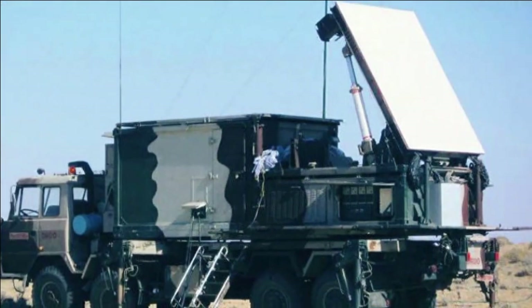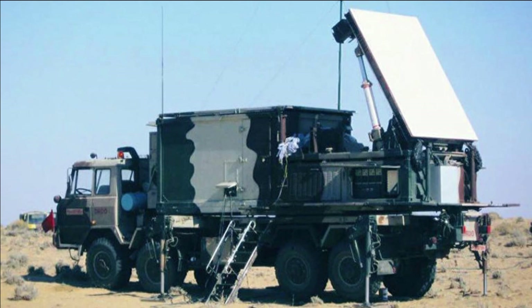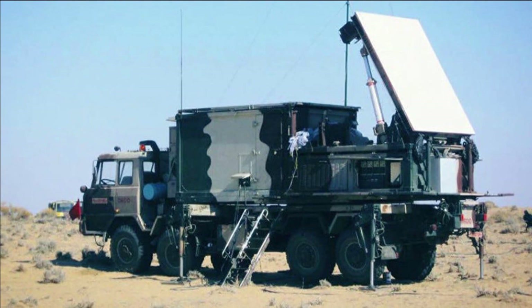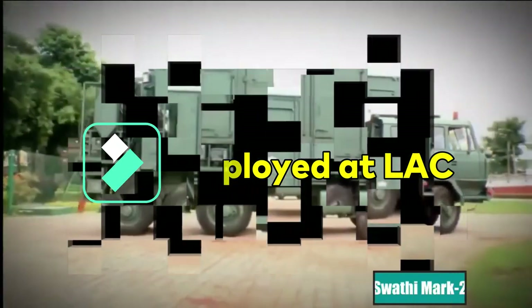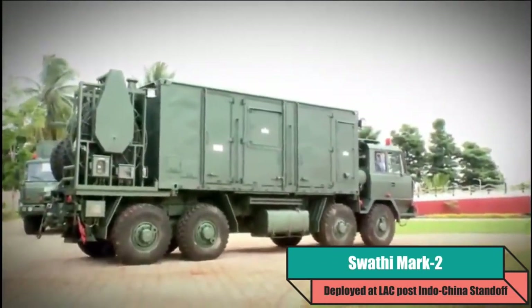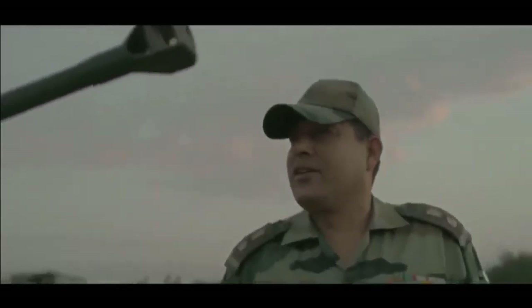The new Mini Swathi features a fixed radar array with a 90-degree view, mounted on a BEML 6x6 truck. Even though it is smaller in size compared to its predecessor, it is equally and even more effective in certain parameters. The radar was deployed across the Line of Actual Control in Ladakh and Sikkim after the 2020 India-China standoff for trials. The Army is quite satisfied with its performance and is looking to procure six of these Mini Swathi radars.